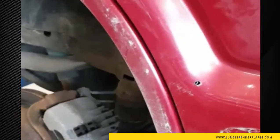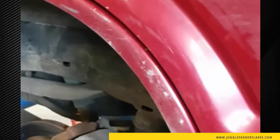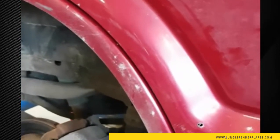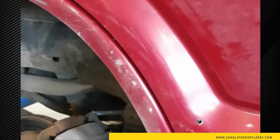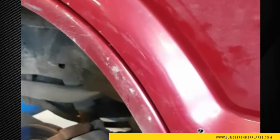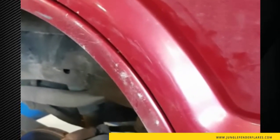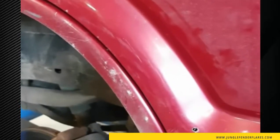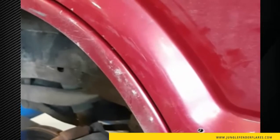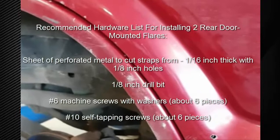You'll notice where I drilled the holes is actually coming through the body on the outside of the door — not a big deal, but make sure that when they're finally mounted you put some grease, rust proofing, or some kind of corrosion inhibitor to prevent water, salt, or anything else from rusting the door. Keep in mind that's what you're drilling through, unless you choose to make your brackets longer — but at that point you'll get more flex and the flare may not hold to the door the way you want.